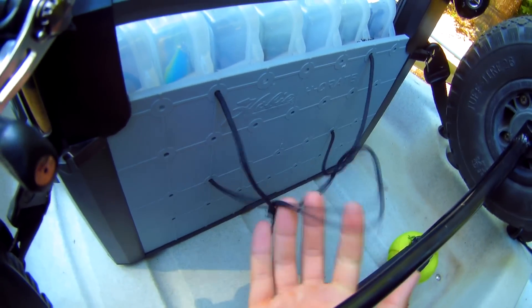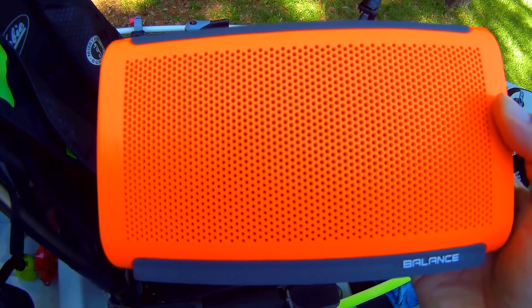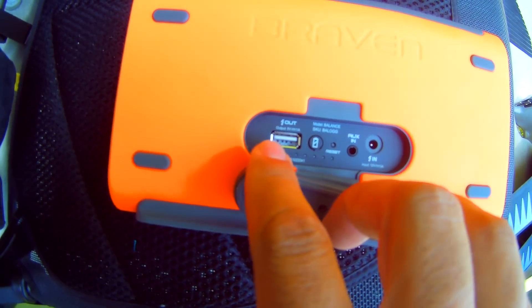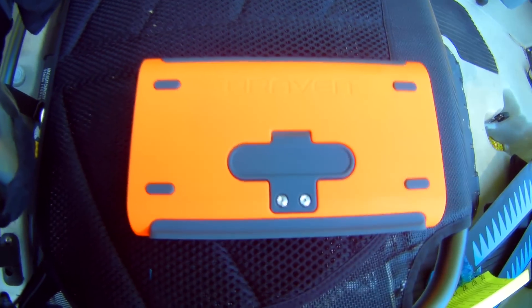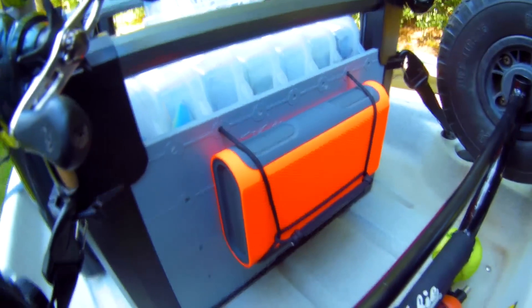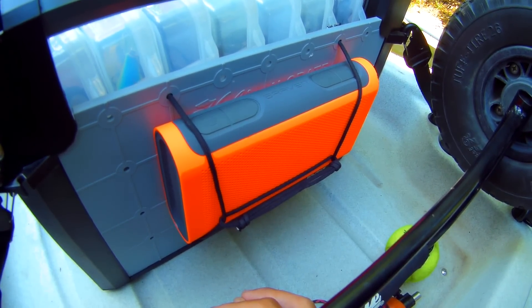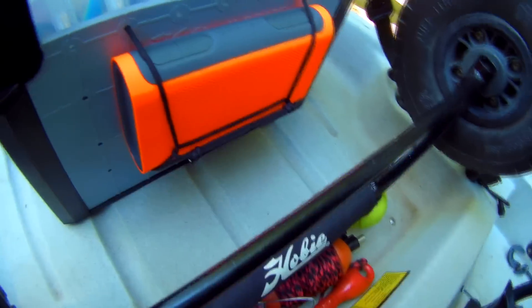Some of you may have noticed these strings coming out of the front of my H-Crate — I'll show you why. It's for this Bluetooth speaker. This thing is really cool. I got it on sale at Target. It's got good sound, a port on the back where I can charge my phone on the water, a little built-in battery indicator, and it's water resistant. It fits nice and sturdy in the crate. On those days when I'm not catching fish, I turn on some tunes and kayak. I also like the option to charge my phone if I don't have my solar panel or external camera battery.